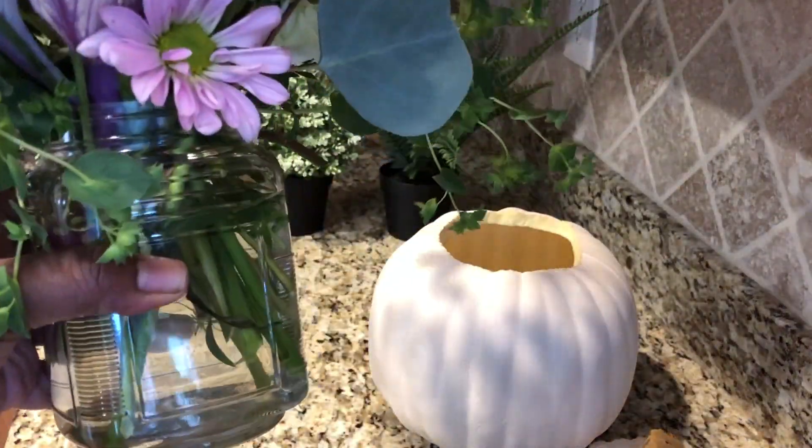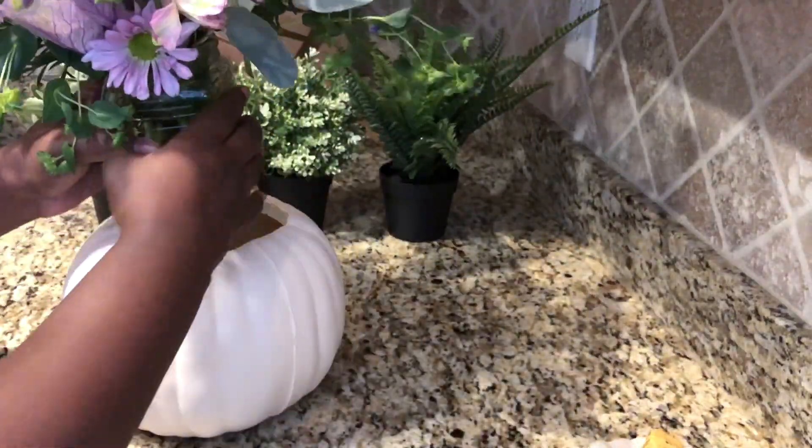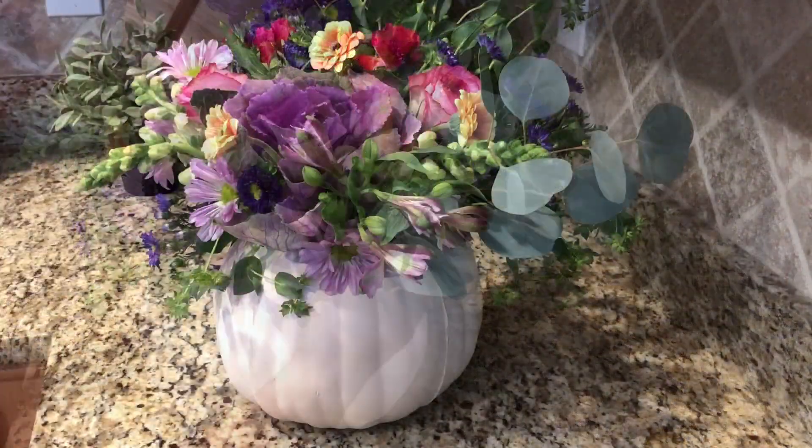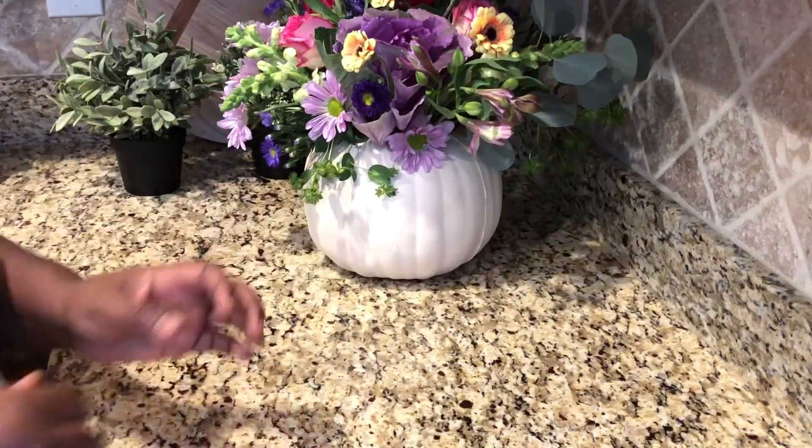Make sure it's in a vase or a glass that's going to fit in the pumpkin. I had to push mine down a little bit, but it went in just perfect. It looks just like a little vase.